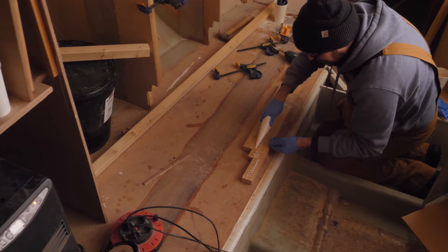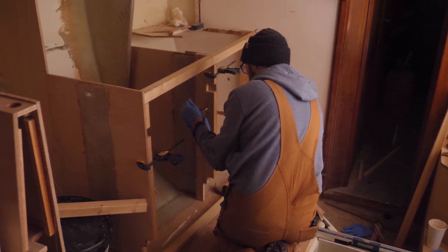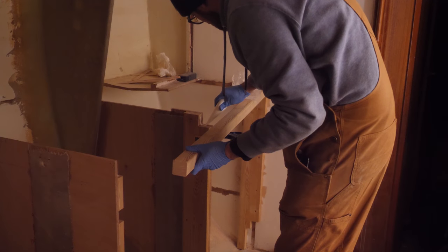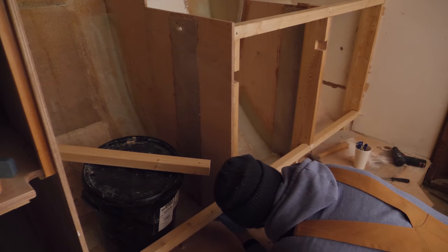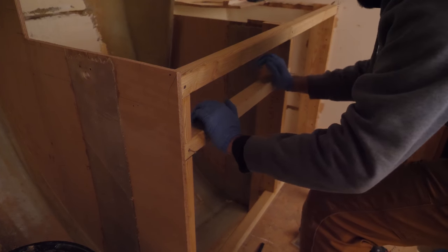Just a little dab of epoxy thickened with 406 should do the trick. And that's the last piece of the puzzle for tonight.